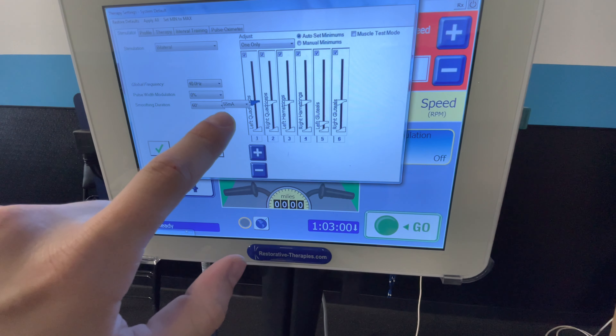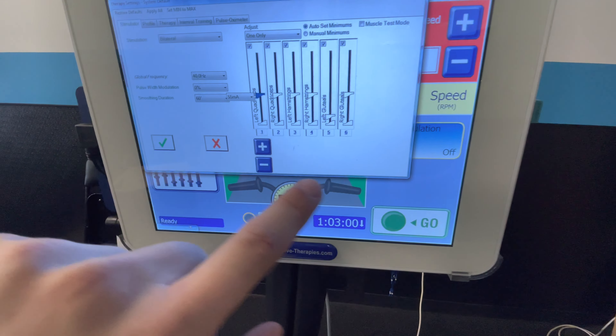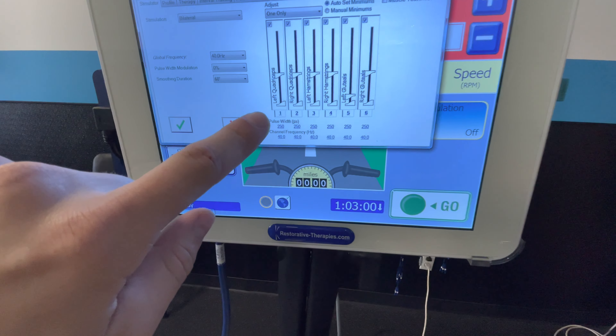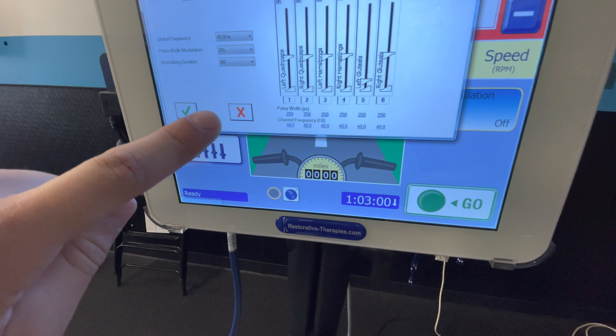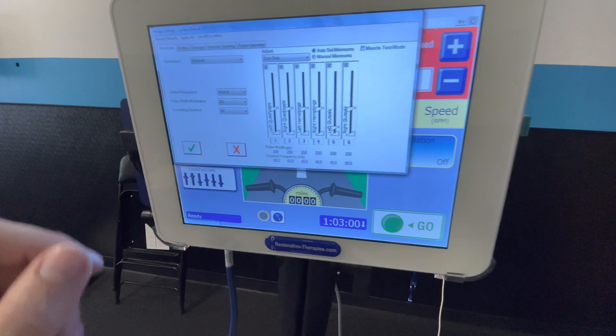Currently one channel is set at 55 milliamps; they scale up to 140 milliamps at the top. Another essential parameter is pulse width, which is able to elicit a wider spread, contracting more motor units and getting a wider contraction for the individual.